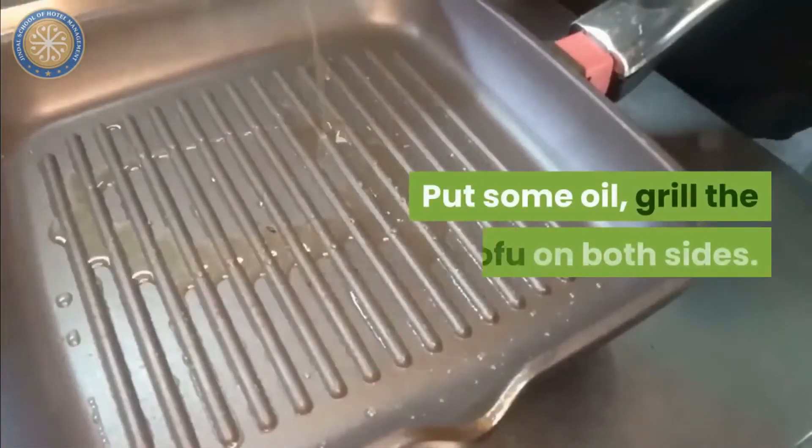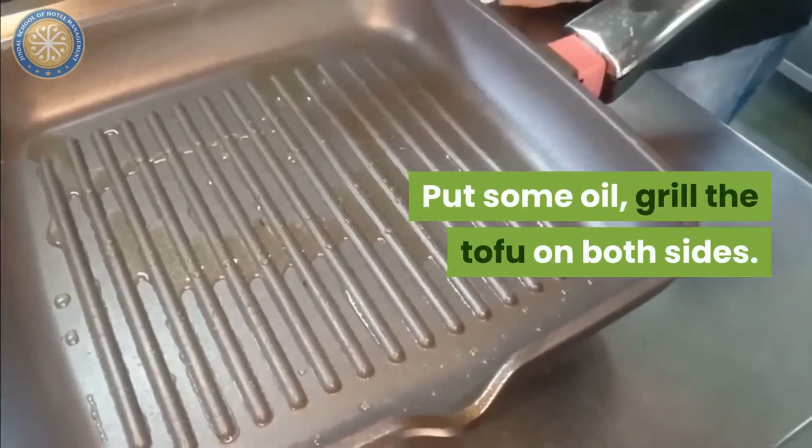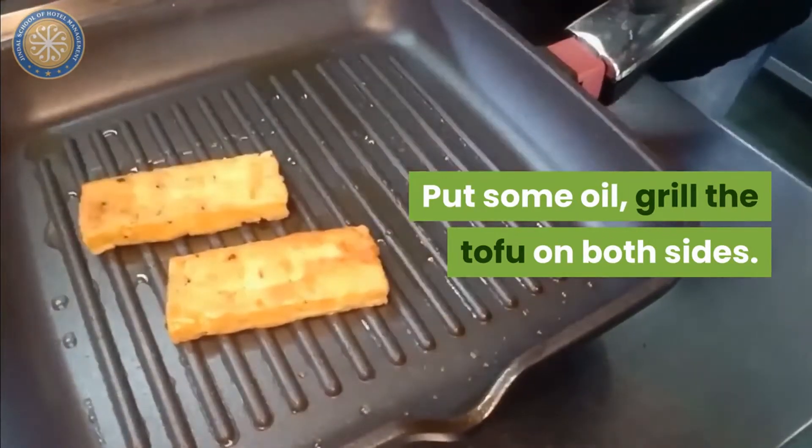Put some oil. Grill the tofu from both sides.